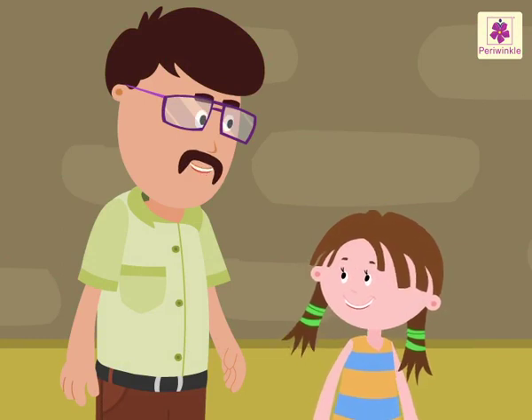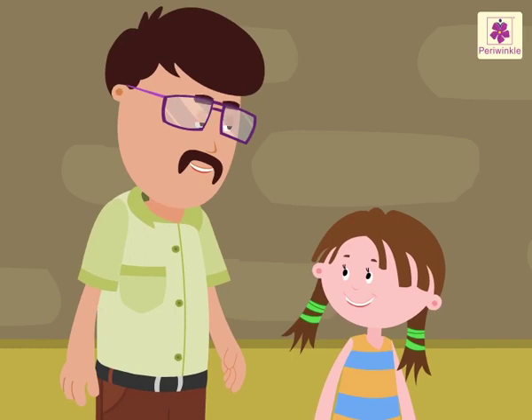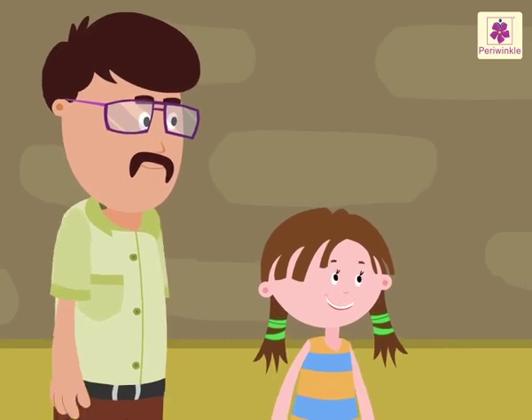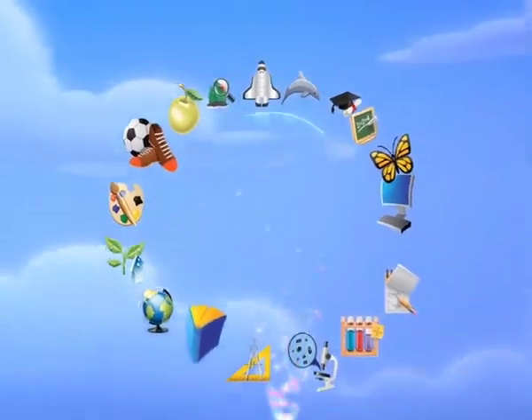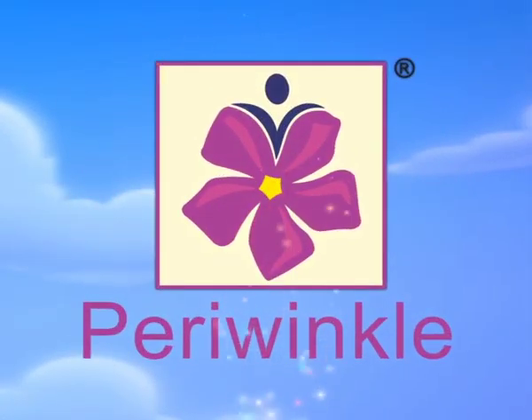If you remember this, it will help you a lot when you go shopping. Okay Uncle, I'll keep that in mind. Let's say bye to our friends and finish our vegetable shopping. Good morning. Take care. Bye. Bye. Thank you.